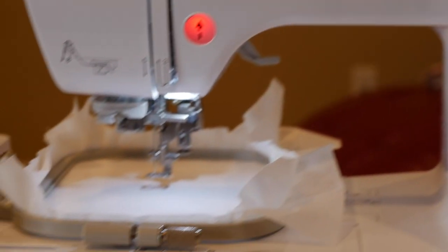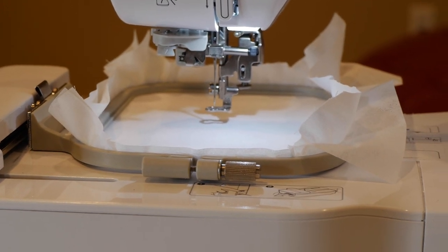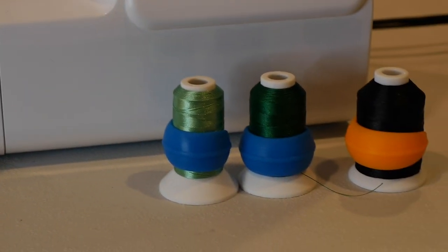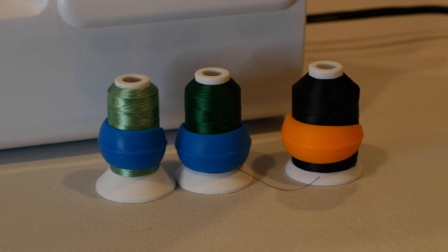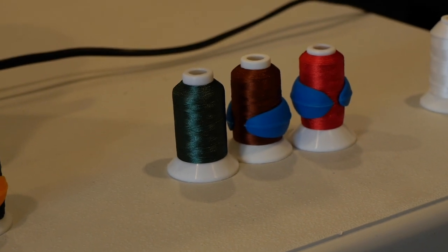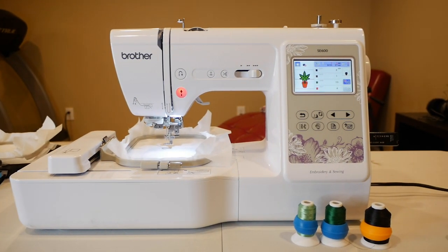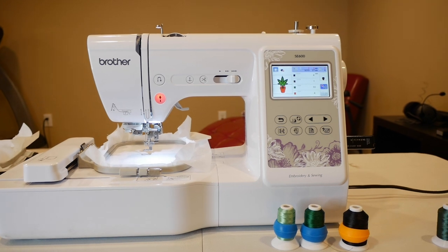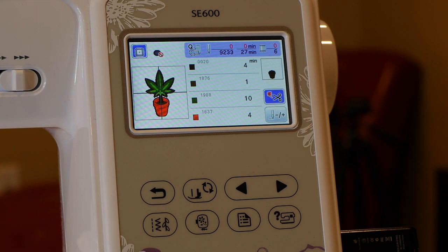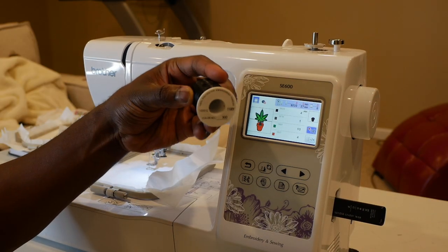I have my material already hooped up with my tear-away stabilizer underneath — product links in description for all that stuff guys. We're gonna use these colors right here. Got a green, got another green, got black, and I got some browns and red. So let's load up our first thread — it's calling for black thread and it's going to take four minutes to stitch that out. Let's load it up, we got our black thread right here.